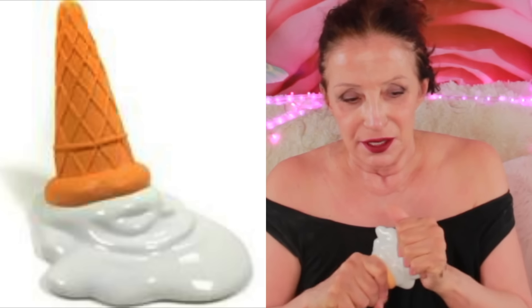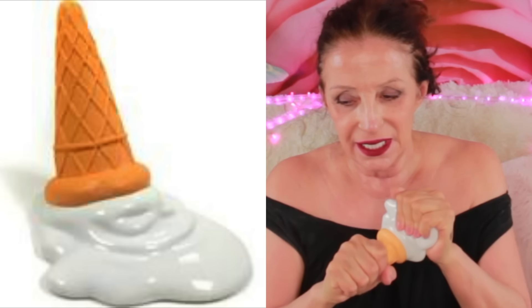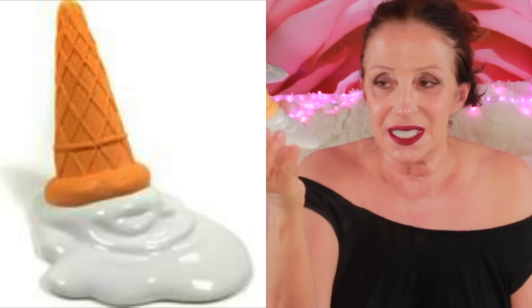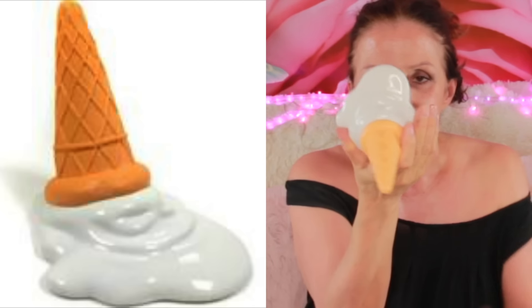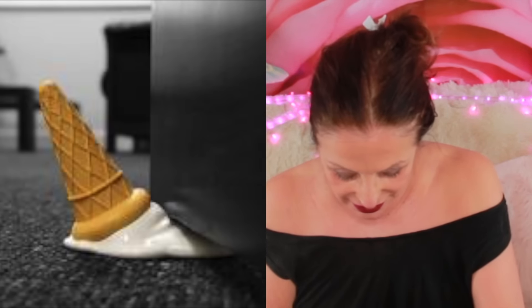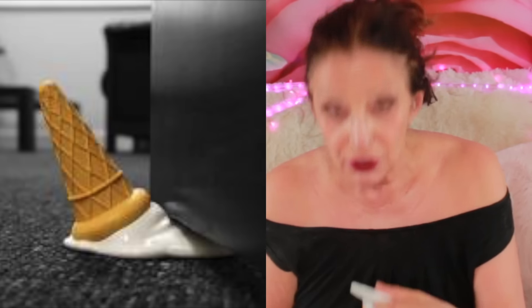I want to show you something. You see this ice cream cone? It's soft and rubbery. Can you guess what it is? Is it a prop? What could it be? Is it a stamper? It's a doorstop! It is so funny.